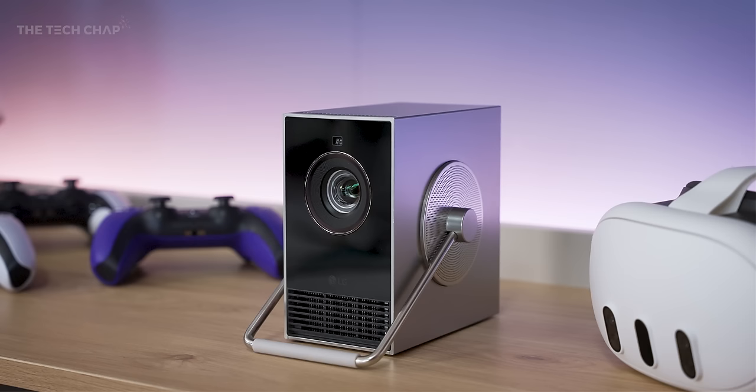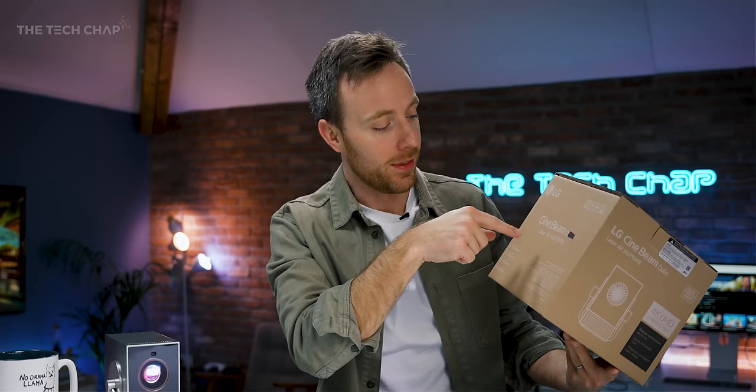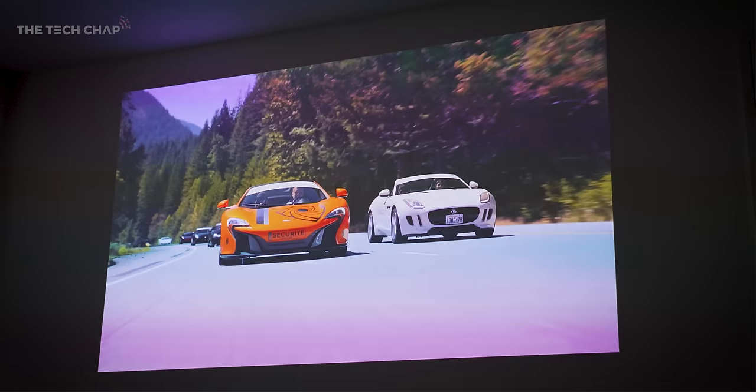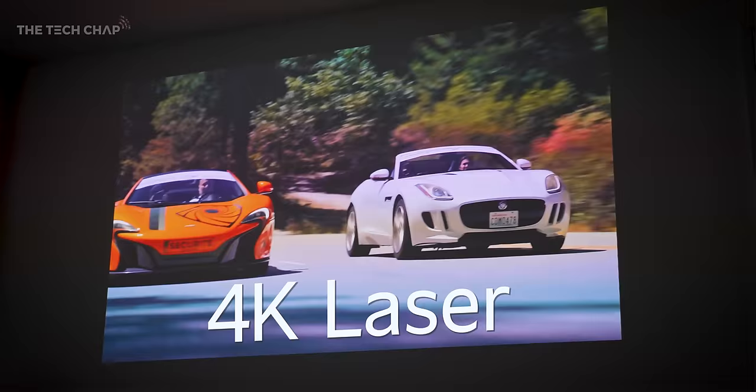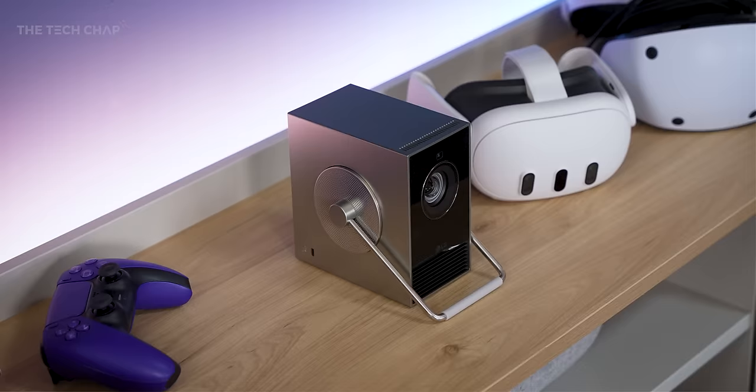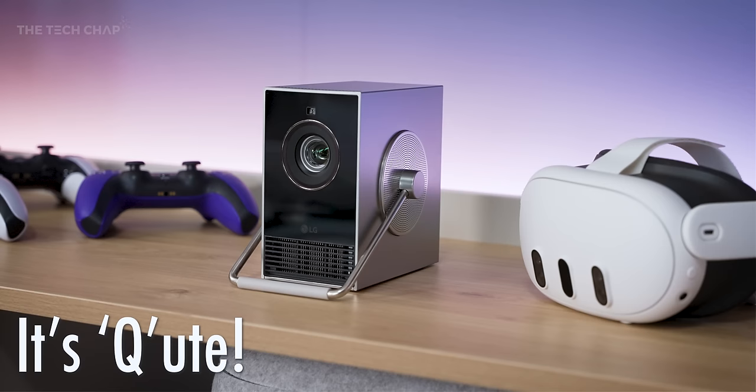Hey guys, I'm Tom with Tech Chap and this is the LG Cinebeam Q. It was formerly known as the Cube — they only changed the name a few weeks before release, so the box says Cube, but it is now just called the Cinebeam Q. Is this not the cutest thing you've ever seen? This is a 4K laser projector that can go up to 120 inches on your wall, so the question is: can the LG Cinebeam Q HU710PB — a bit of a mouthful — something this small actually be a good projector, and why would you buy this over more affordable alternatives?